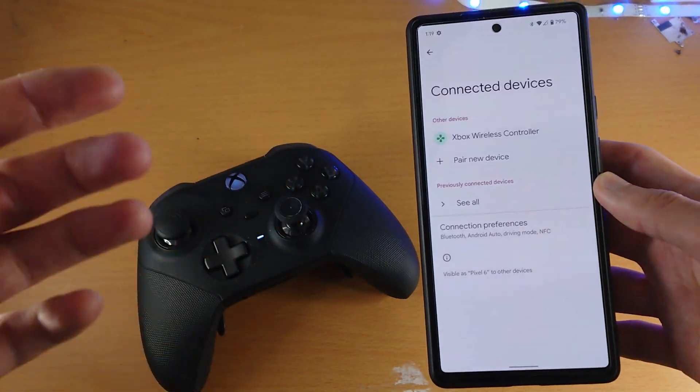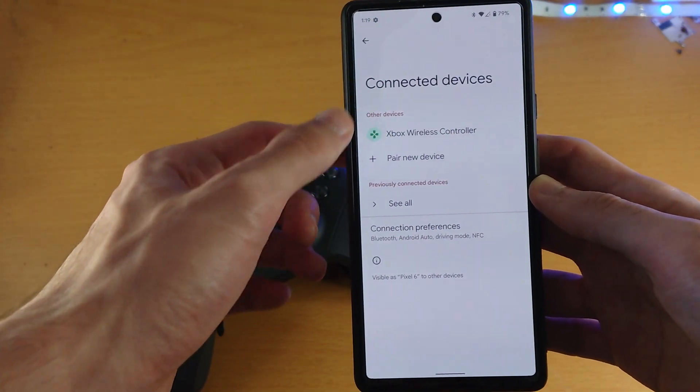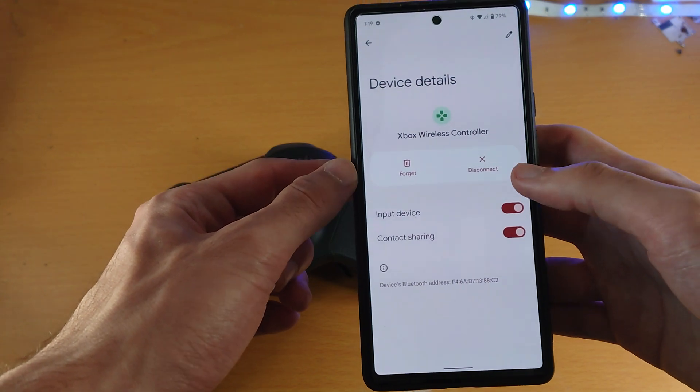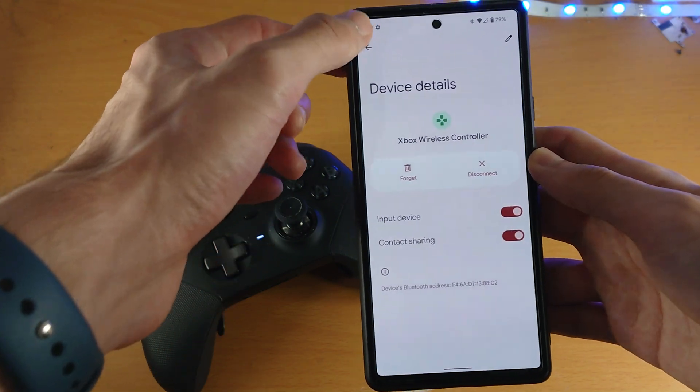It took a while, a couple of attempts, and a restart. But now under Other Devices, you can see the Xbox Wireless Controller listed. If I tap on it to verify the connection, I have the option to Disconnect and to Forget, which confirms it's fully paired.